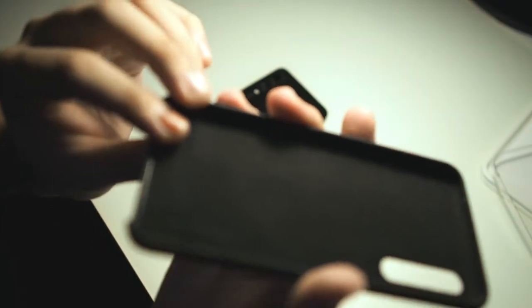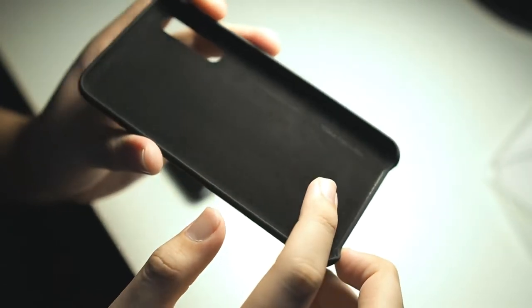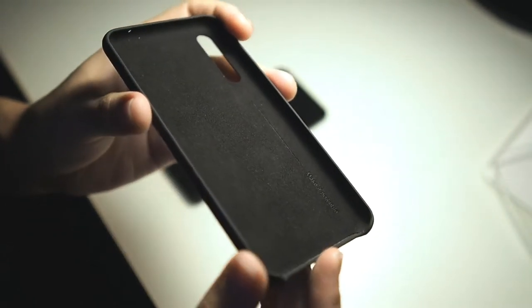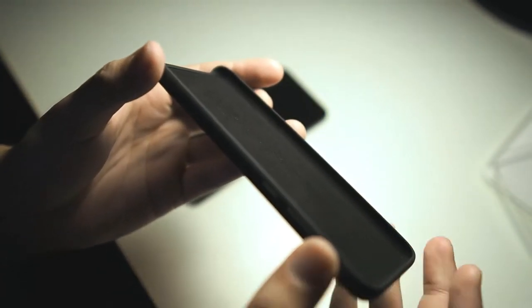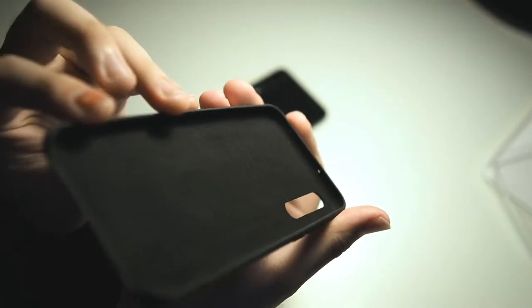Taking a look around the interior, you can see felt lining right here. There's some Huawei branding and a line here to make sure this case is authentic. Even at the corners there's felt lining, and you can see the cutouts from the inside — so it's pretty good.